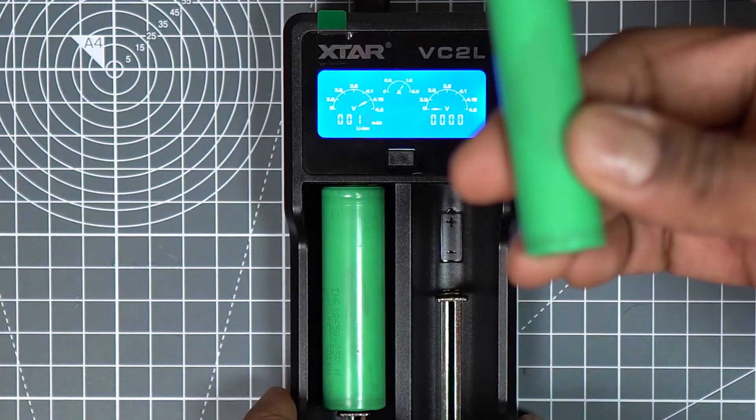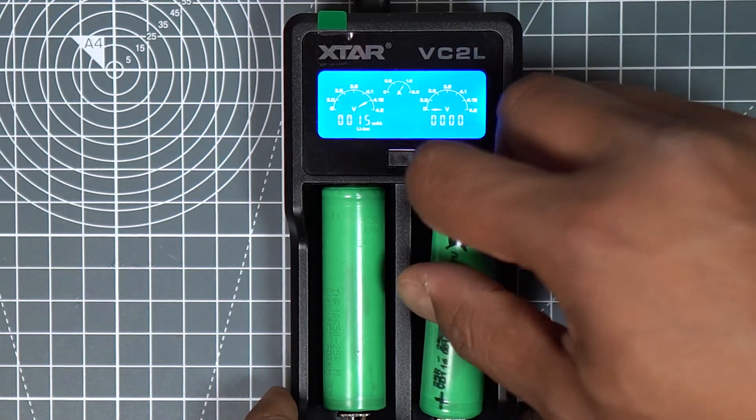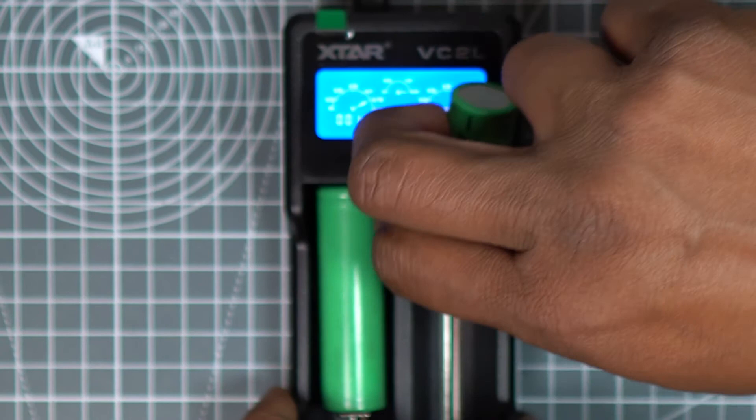Let's see what happens if we change the position of the terminals in the charger. The charger will show an error on screen as protection, so you can correct the terminal position.